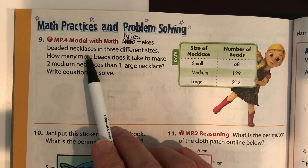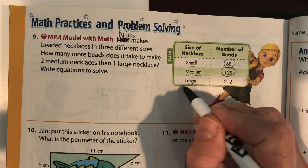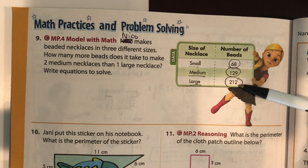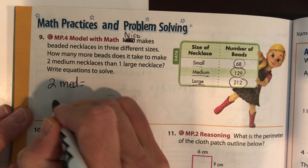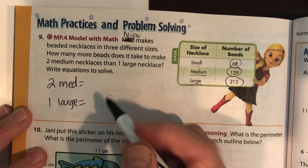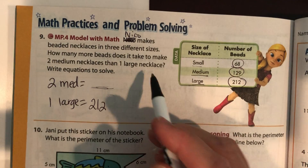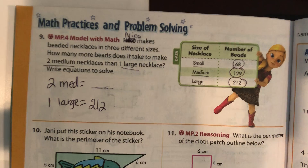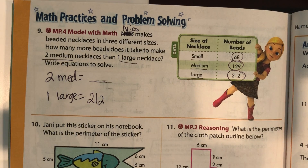Nico makes beaded necklaces in three different sizes. For a small necklace, he uses 68 beads. For a medium necklace, he uses 129 beads. For a large necklace, he uses 212 beads — the bigger the necklace gets, the more beads we need. How many more beads does it take to make two medium necklaces compared to one large? Figure out how many beads two medium necklaces take, then subtract to find the difference. Make sure your biggest number goes on top.